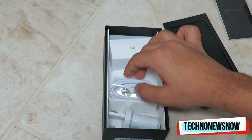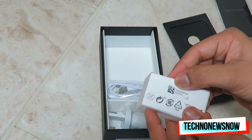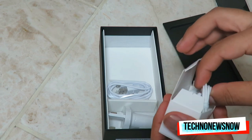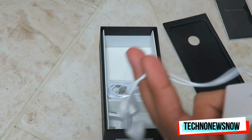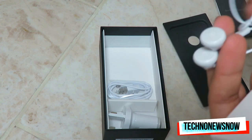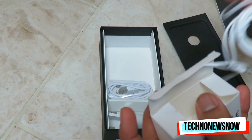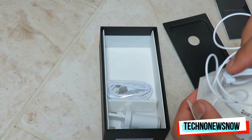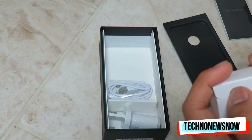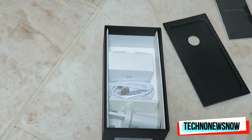It would definitely have been 10 out of 10 if they'd put USB-C. All new premium phones now should have USB-C, but they didn't go with it for this one. Inside the box we also have some really standard, cheap earphones — hard plastic, not even soft earbud style. Completely basic, but it is nice that it comes with earphones, since most phones don't always include them.